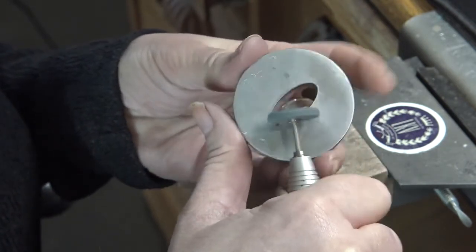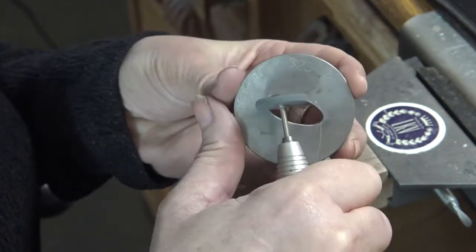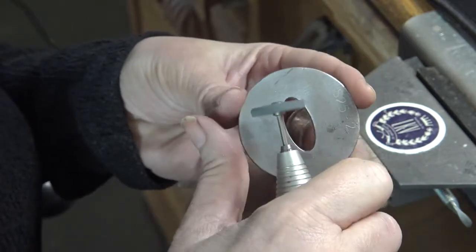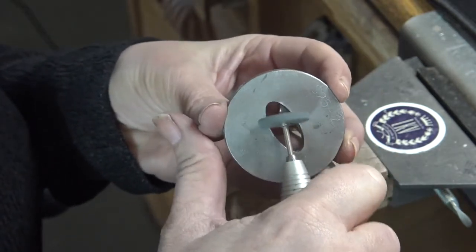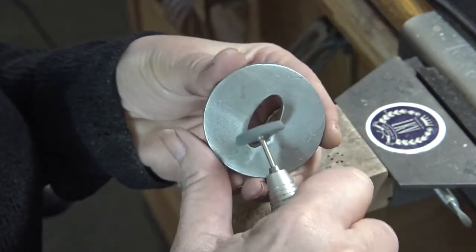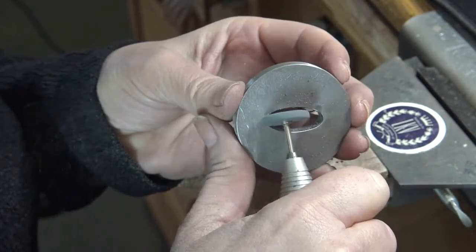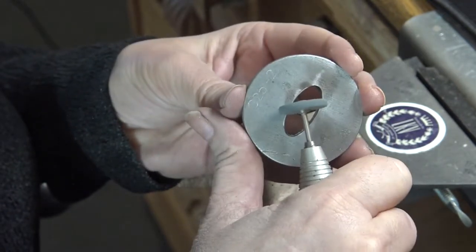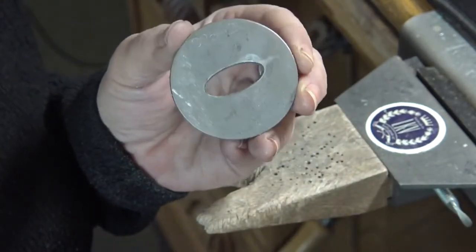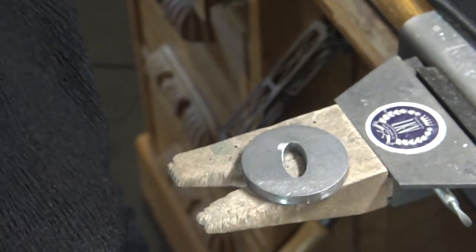If your die is cutting — meaning it's tearing without coming out with a full piece — you probably just have some sharp edges. I go over them all and make sure I take them down so that they're nice and soft. That's really all there is to it.